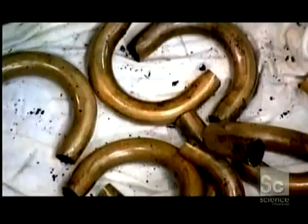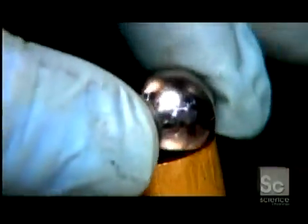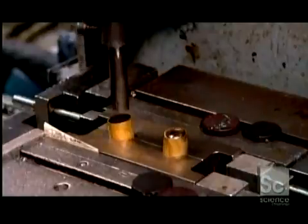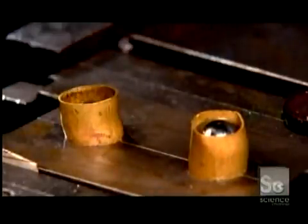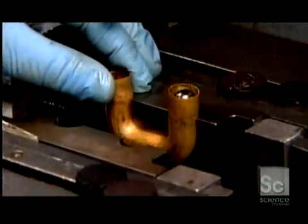Certain bent tubes are conical, others cylindrical. The cylindrical ones go through what's called a ball-out operation. This machine forces steel balls of the proper diameter through the tube, enlarging any spots that are too narrow. Before bending, certain tubes have to go through a drawing machine for resizing. With lubricant easing the way, it draws the tube between an inner mandrel and an outer washer. This forms the tube to the correct diameters and wall thickness, while also stretching it lengthwise.